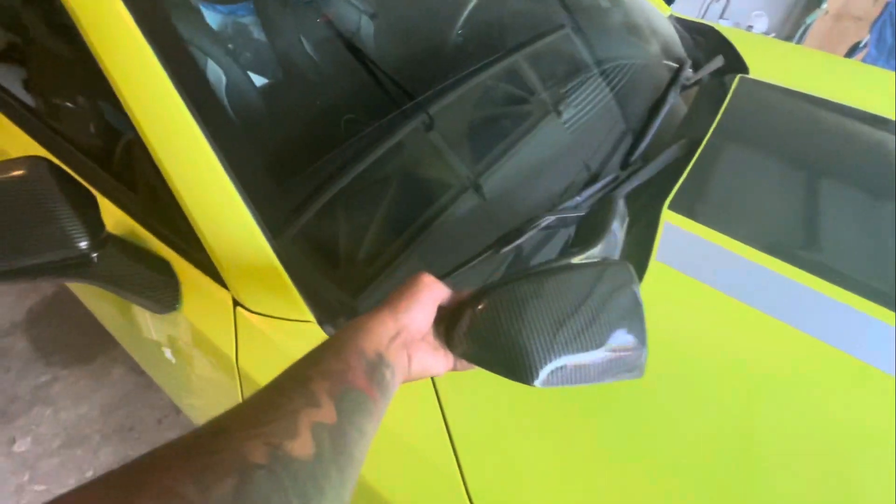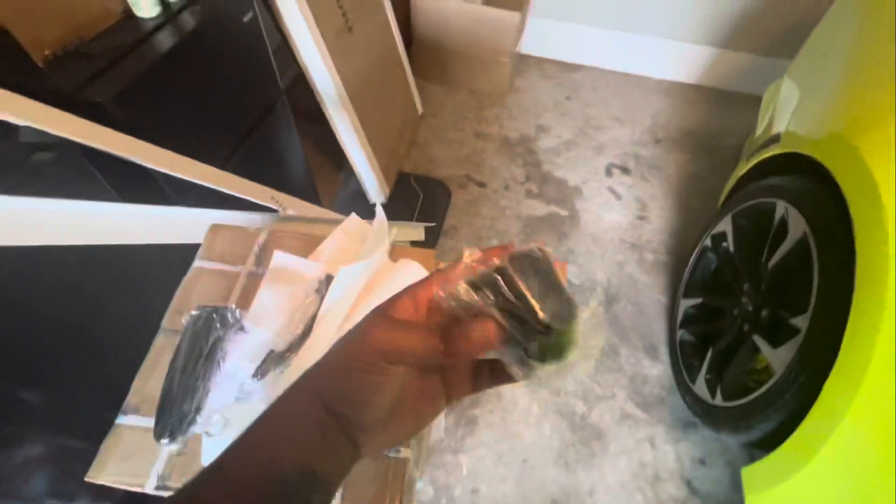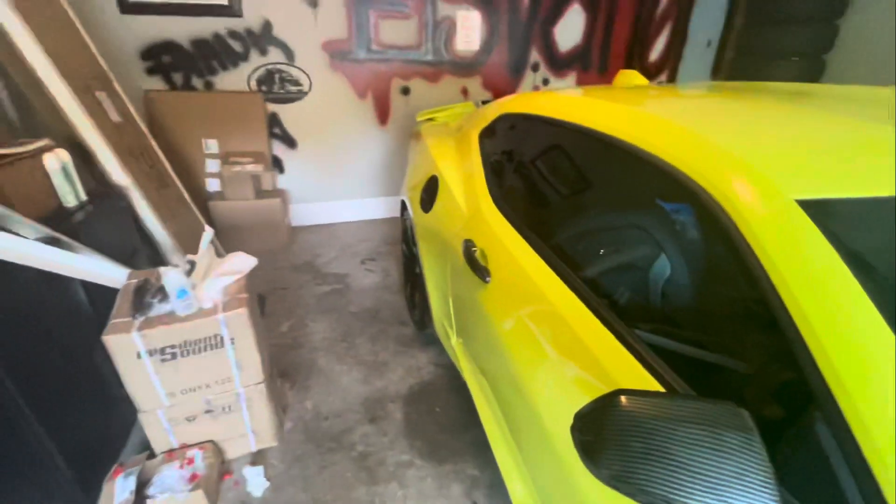You just pull the tape off, line it up, stick it in there. It actually comes with two sets of door handles, so I guess if they fall off you have spares. These little pieces took about 15 minutes to put on.